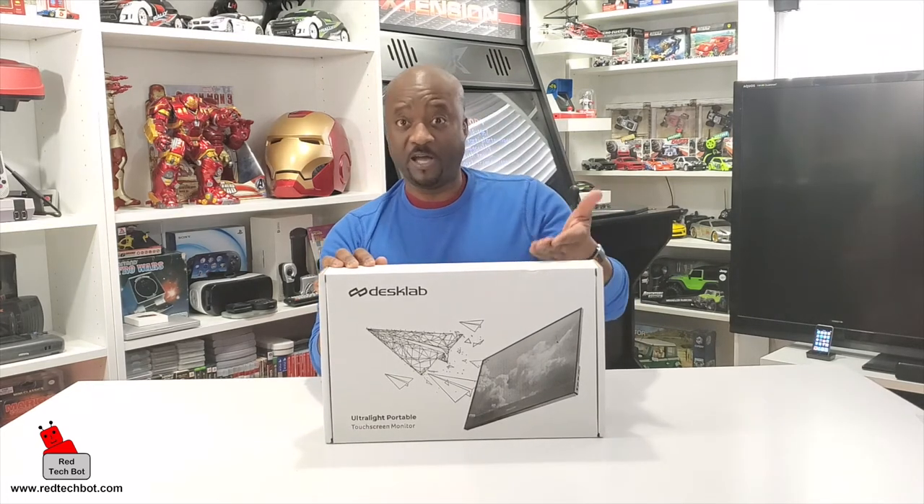It would be great, and it is now, if you had a portable screen that you can use as an extension to — like if you have a small laptop, or even if you're on a smartphone.